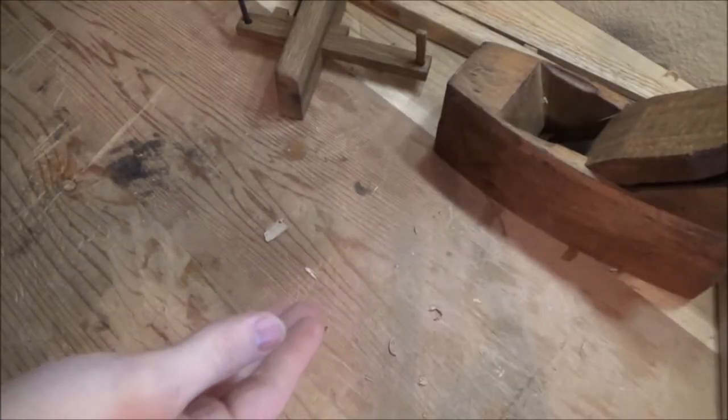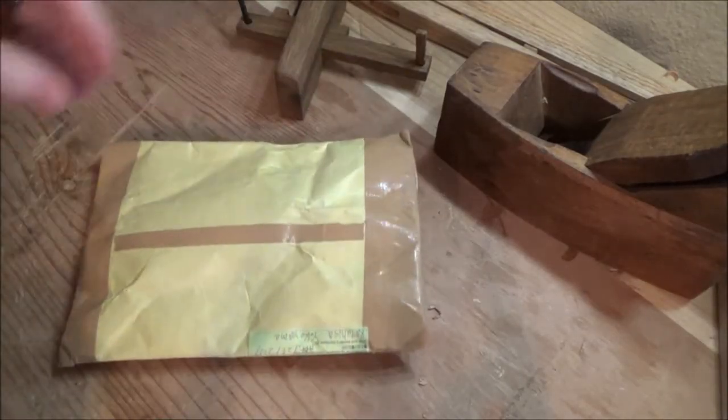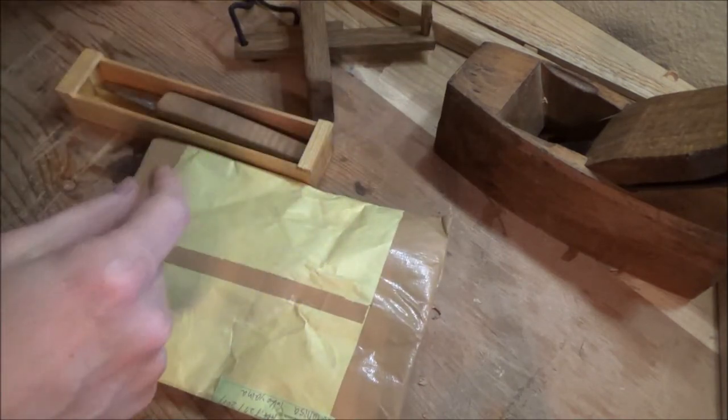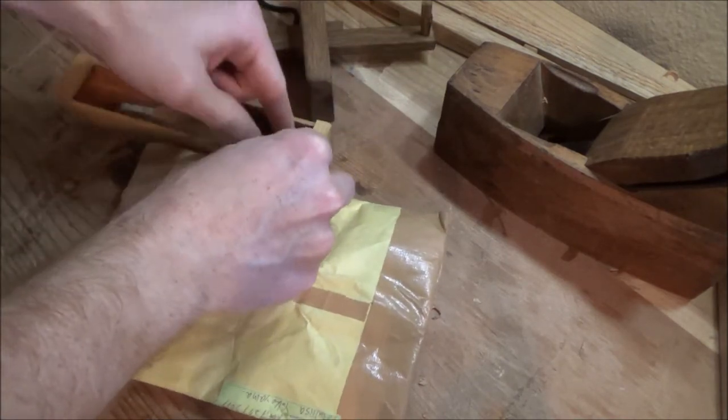Konnichiwa everyone. Today we've got something very fun in mind. All the way from Japan on the back of a turtle, we have here a package. And this is just not any package — this is a very special package indeed.